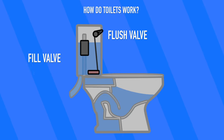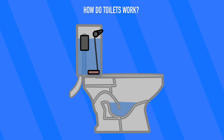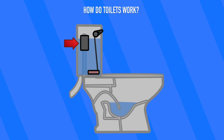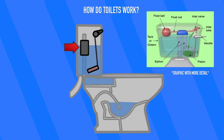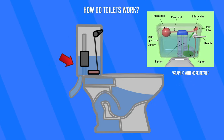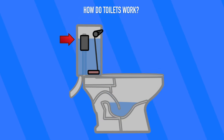The fill valve tells the toilet to fill, and the flush valve lets the water into the toilet bowl to do all of the heavy lifting. Generally, the fill valve is controlled by a bobber or some buoyant mechanism. Since it floats, when there isn't water in the tank, it sinks down and turns the fill valve on. Then the tank fills with water and eventually the bobber floats up enough to turn the fill valve off.